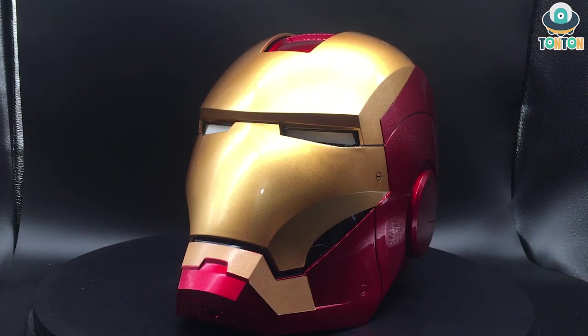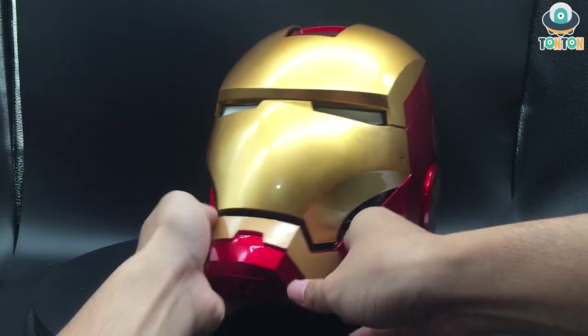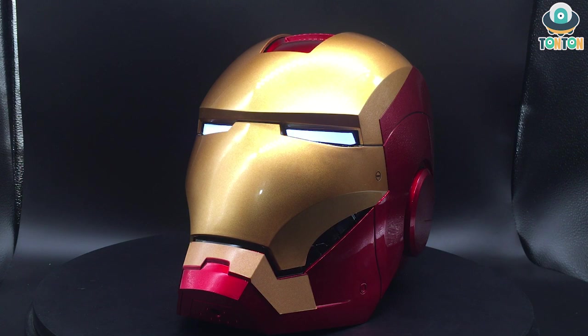If you open that out, you can see the place where it holds the batteries and the Bluetooth functions. Now let's get to the sound effects and light — I will turn it on so you can hear the sound. 'Hello sir, I'm JARVIS. The voice receiving system is turned on.' That is some really nice JARVIS voice, and if you say JARVIS it will catch the sound and say hello sir.